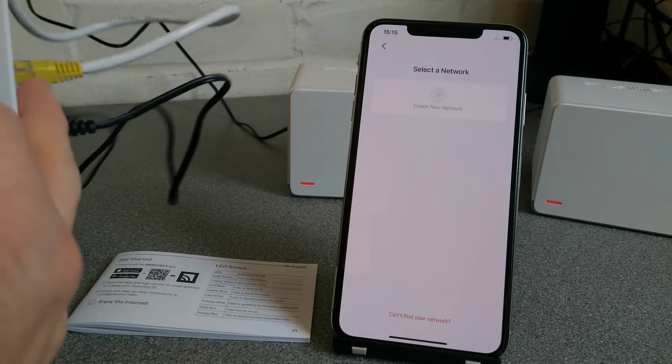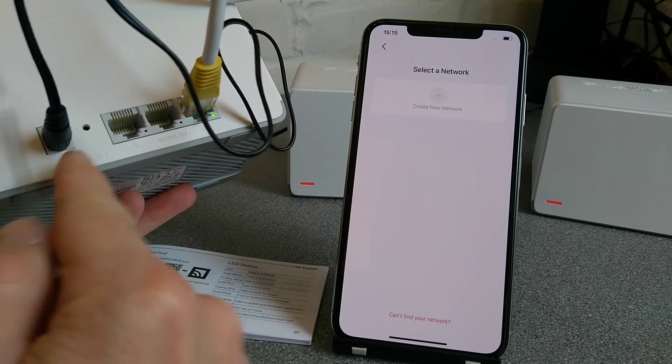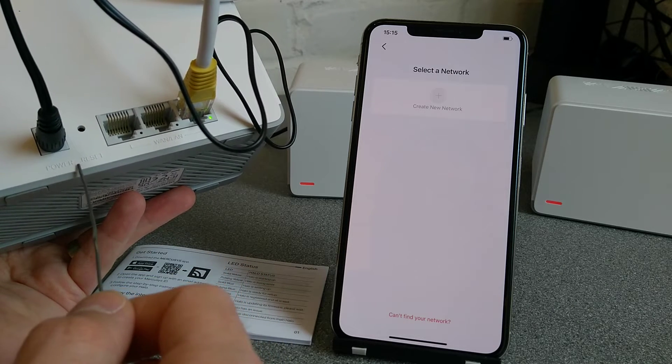On the back of your main one, in between the power and the first network socket, is a small hole, and below it is the word RESET.